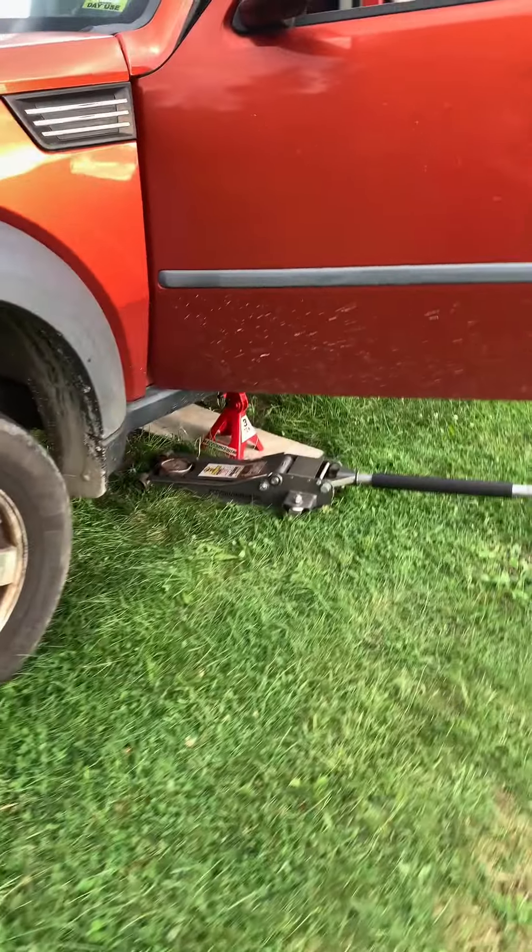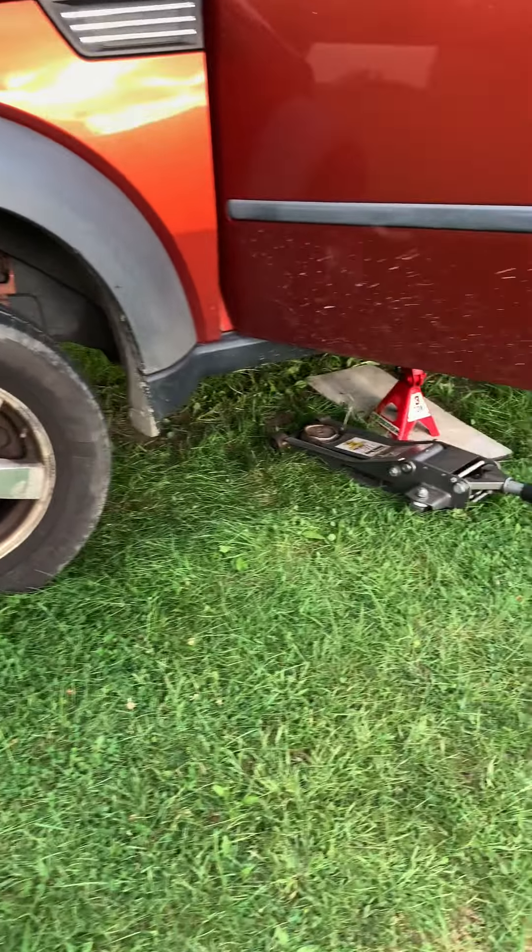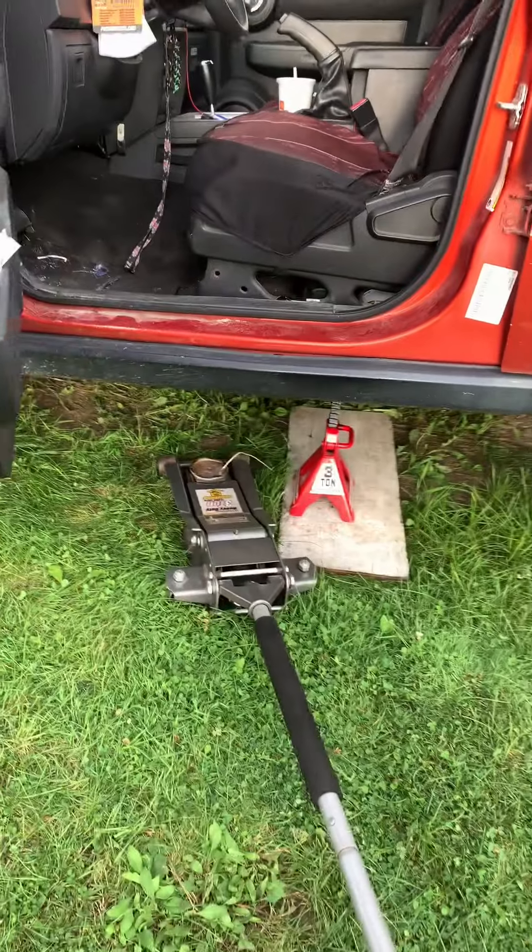So I got underneath — well, first I shifted into four-wheel drive and it made it a heck of a lot worse. So that got me thinking, all right, start from the transfer case. So let's get underneath here.